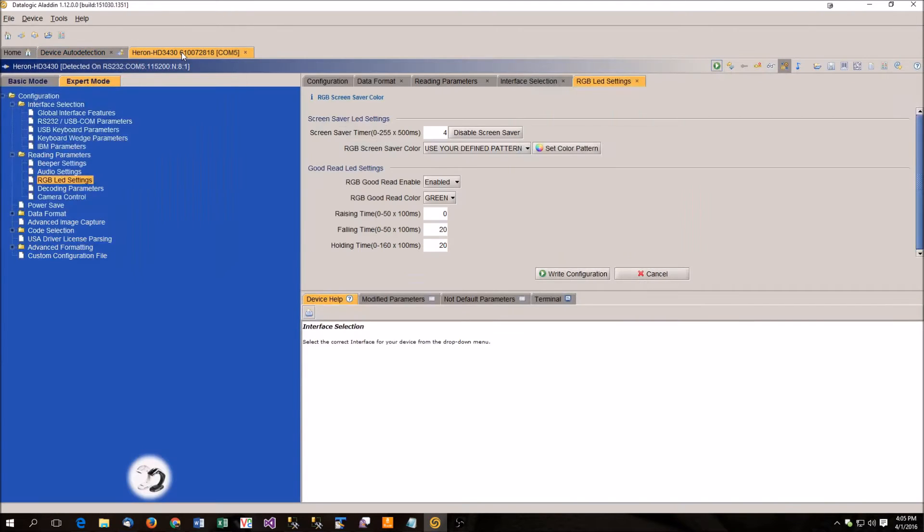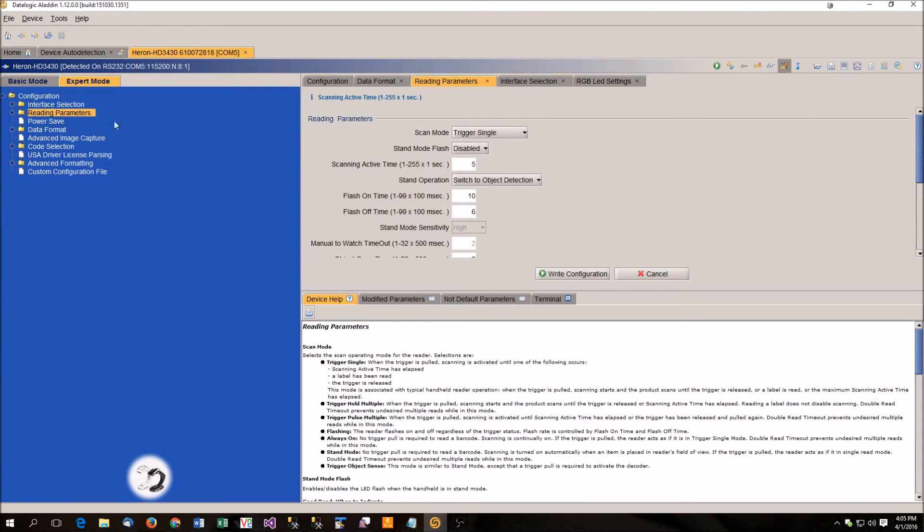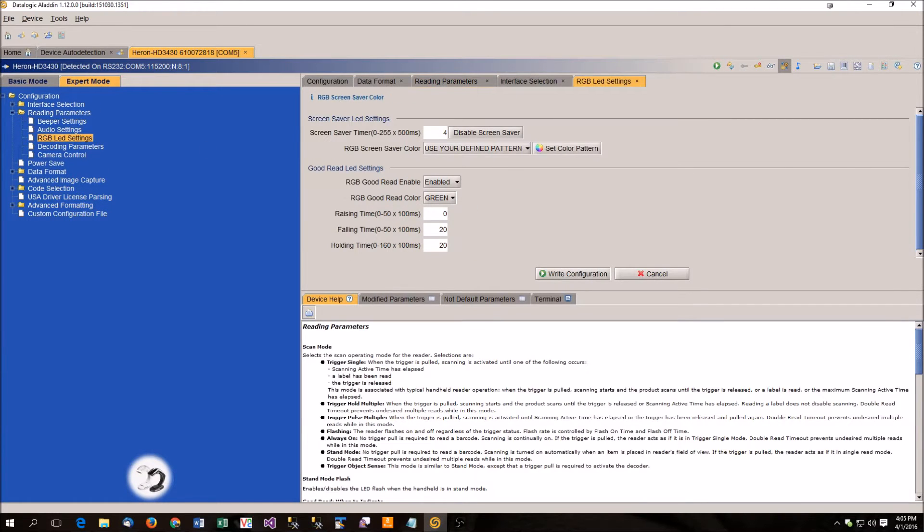I've configured this scanner for red, white, and blue. Other than that, it's pretty much at defaults. Here in the tab you're going to see RGB LED settings. If you come in and everything's closed, go to reading parameters and then go to RGB LED settings. The easy thing to do is select one of the colors from the list — if you select one of those, you have a solid color.